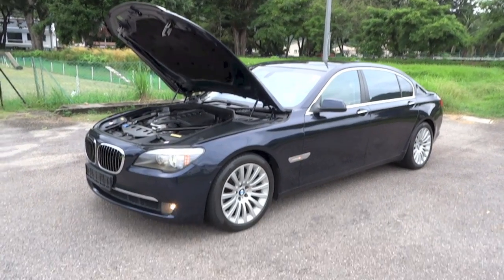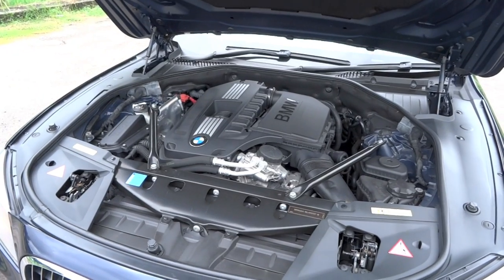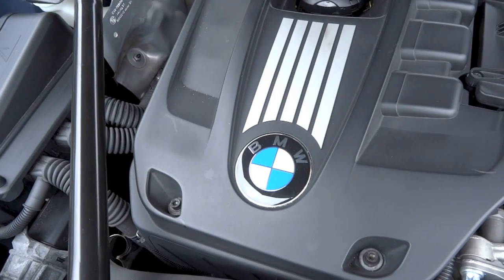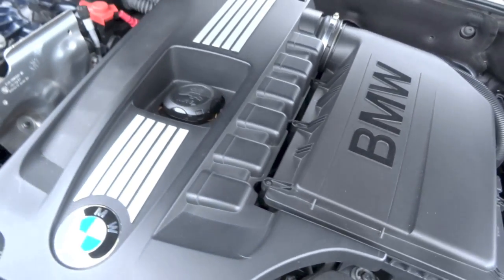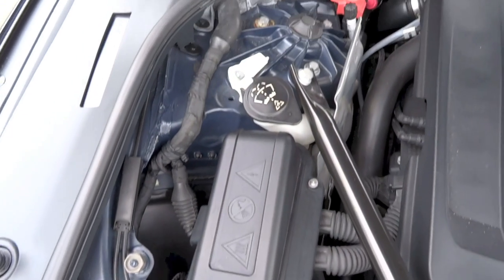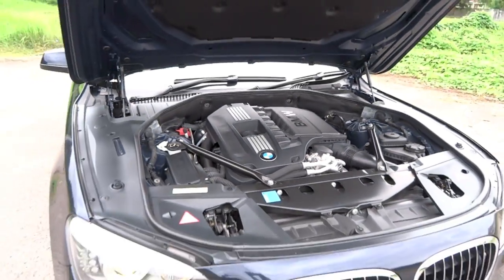Powering this 740Li is BMW's N54 B30 3-liter dual overhead cam, 24-valve, twin-turbocharged inline-6 petrol engine with double VANOS variable camshaft control and high precision injection. This engine produces 322 horsepower at 5,800 rpm and 450 newton metres of torque between 1,500 and 4,500 rpm. 0 to 100 kilometres per hour takes 6 seconds and the top speed is 250 kilometres per hour.